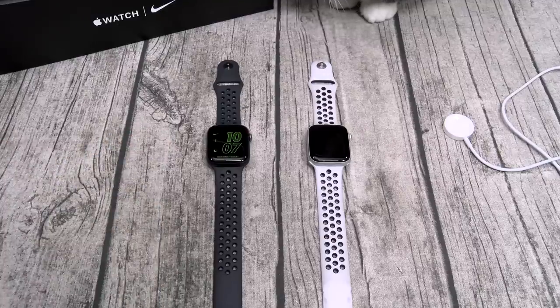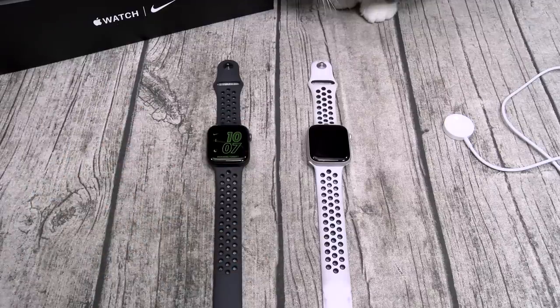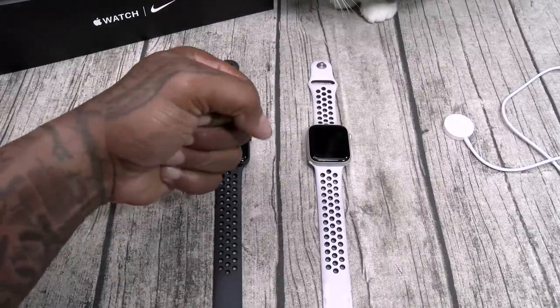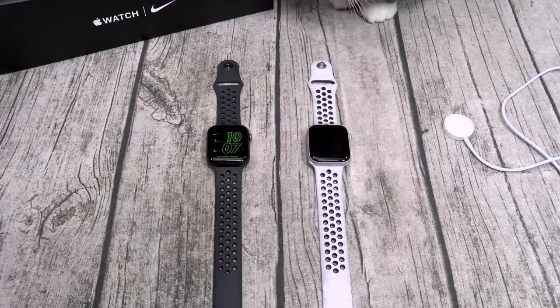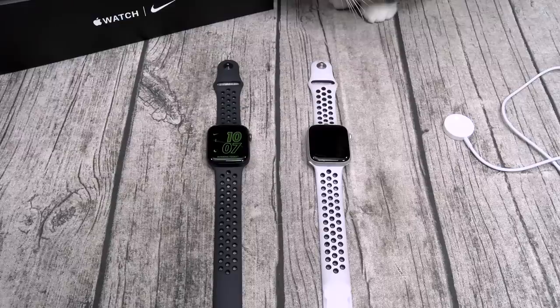I know somebody's going to ask: is it worth upgrading from the Series 4 to the Series 5? The answer is yes, for one reason and one reason only — always-on display. What good is having a smartwatch that doesn't have an always-on display where you got to constantly keep flicking your wrist? Always-on display is a must-have for your smartwatch.